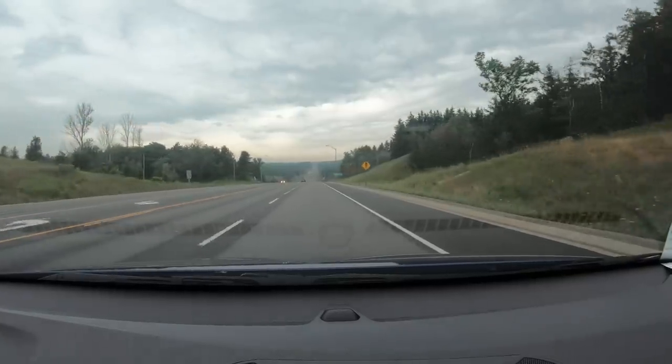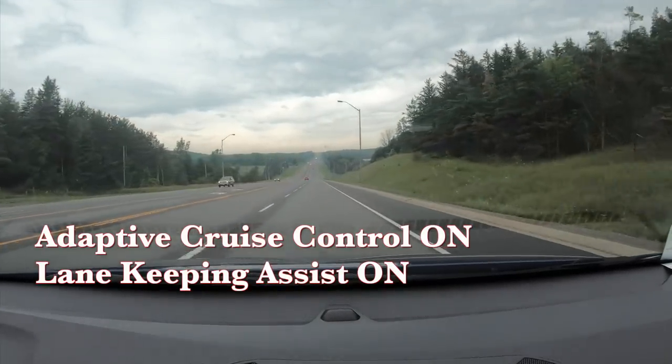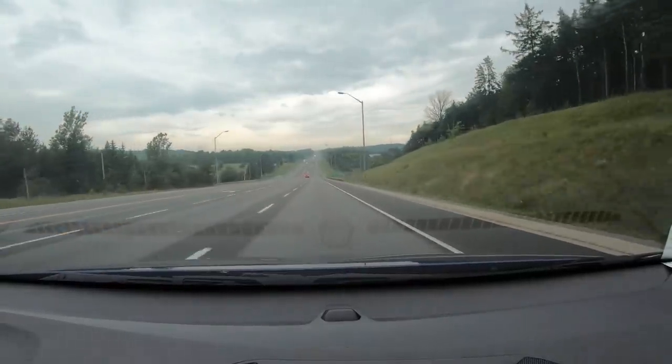Driving comfort is good — it has a power-adjustable seat and I found a comfortable position after a couple of minutes. The front passenger seat has manual six-way control. The adaptive cruise control and lane assist are working well; there's a slight ping-ponging in the lane but it doesn't get close to the lines. All controls are easy to reach. It has paddle shifters on both sides of the steering wheel to increase or decrease regenerative braking.